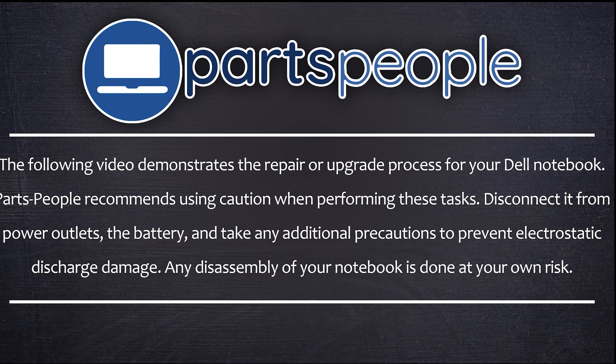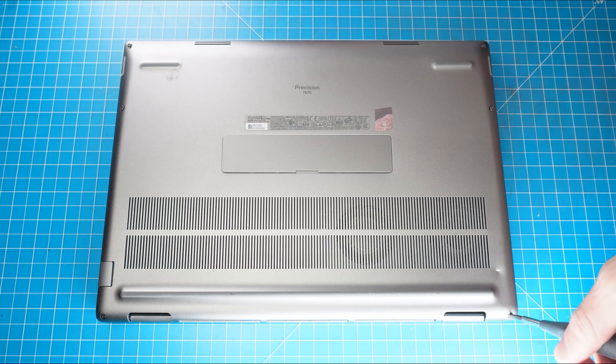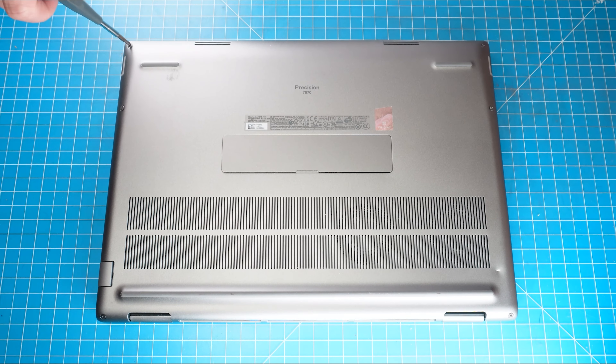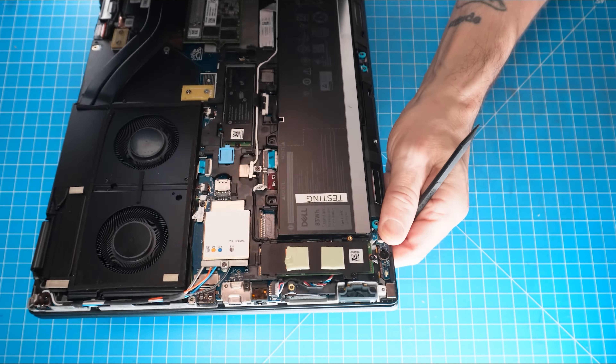Now that that's out of the way, let's get started. The first thing you'll do is loosen the captive screws on the bottom base cover. Now use a plastic scribe to pry apart and separate the bottom base cover.